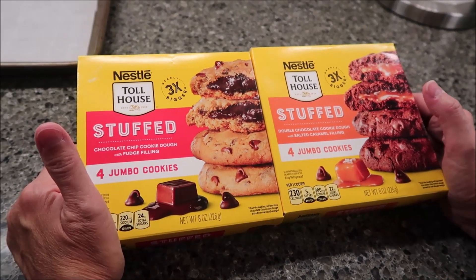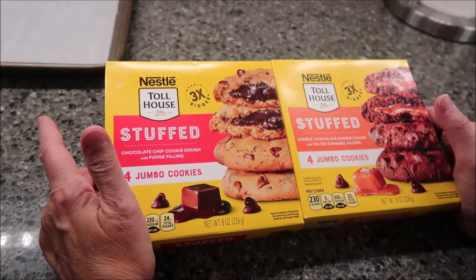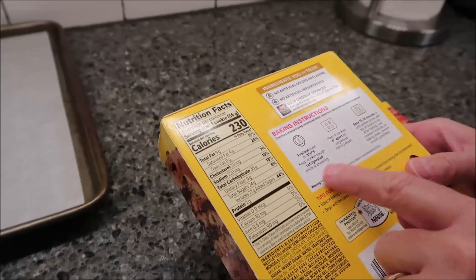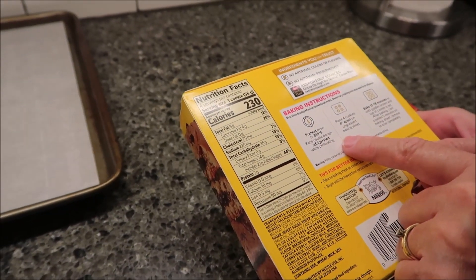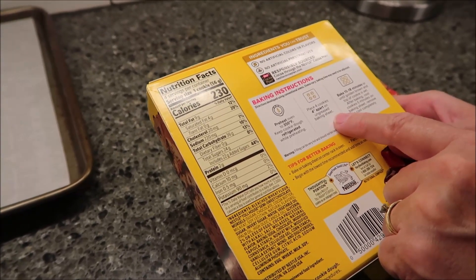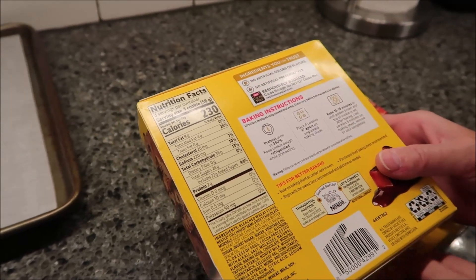It's funny because neither store had both packages — you could either get one or none. So what you want to do is preheat your oven to 350. While your oven's preheating, keep these in the refrigerator. Place four cookies four inches apart on an ungreased baking sheet, and then bake 15 to 18 minutes or until golden brown.